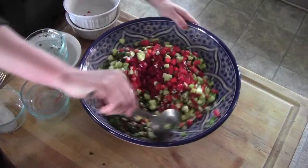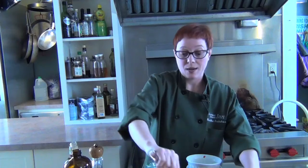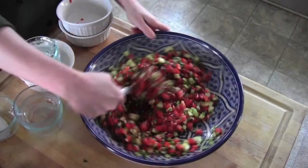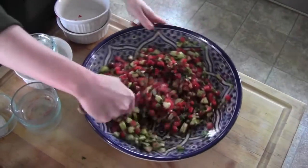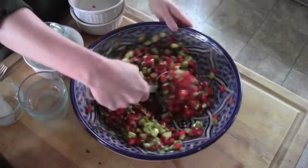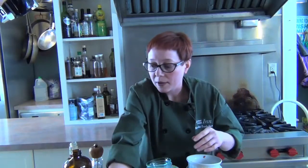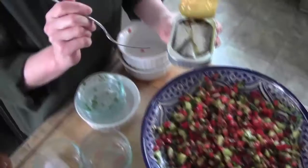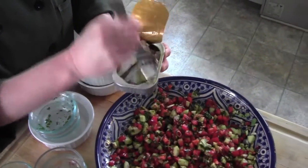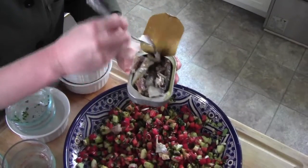It smells absolutely lovely and it looks even lovelier. First thing you do — you want to eat with your nose and you want to eat with your eyeballs, and if both of those are happy, then I guarantee you'll put it in your mouth. This is being served in our lovely blue ceramic from Morocco — from Fez, actually. Then we'll grab our little sardines. Sardines are super healthy for you; they're full of those good omega-3 fatty acids that we're all supposed to get more of. I know some people have an aversion because they've never had them before, but I promise you they're delicious on this salad.